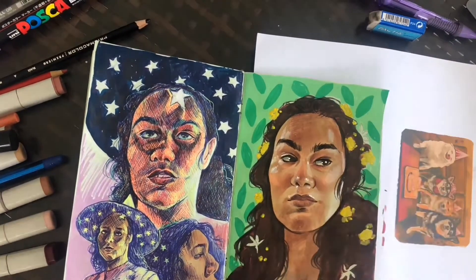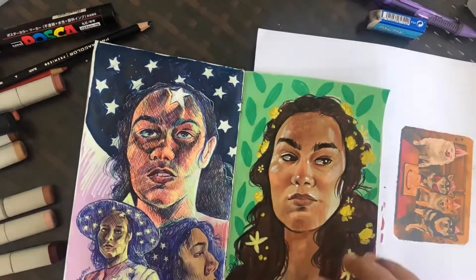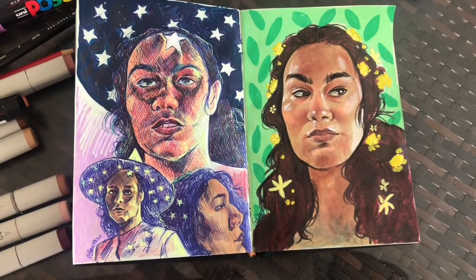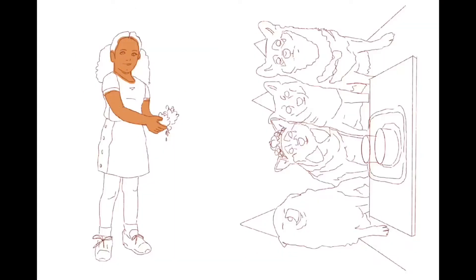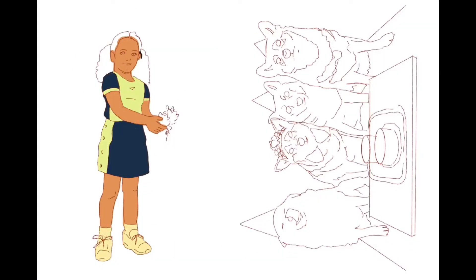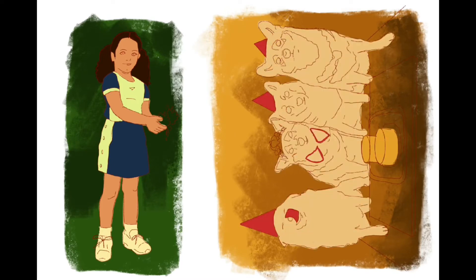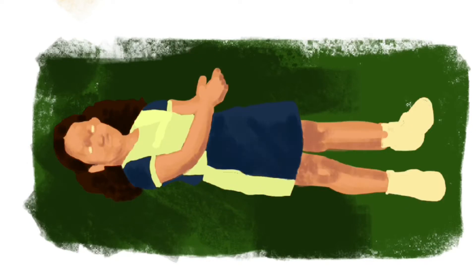I'm pretty used to doing portraits — I love doing portraits — but they're usually portraits of other people. When it's a painting of yourself, you can either get stuck with it not necessarily looking exactly like you, or not looking like your exact perception of yourself. And I can never tell if I'm just hard to draw because it's a drawing of myself, or because I have very specific features, and if I get like one thing wrong, it just doesn't look like me at all.